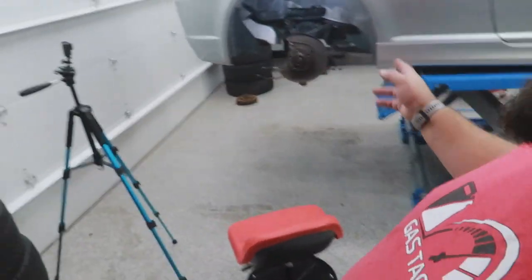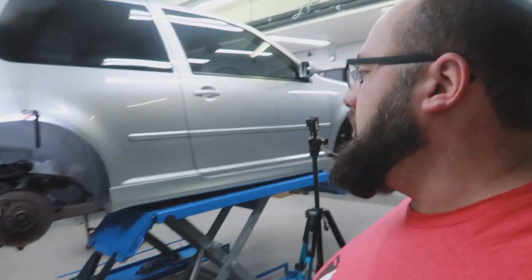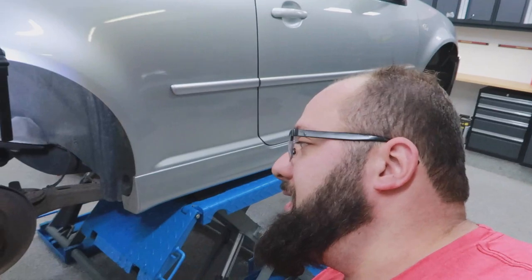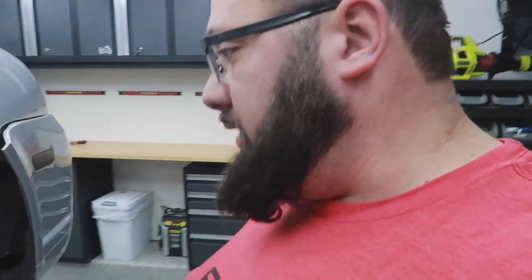Alright guys, so rear shocks and springs are out. The rear right was about a quarter inch longer than the rear left, so those need to be replaced. They were compensated to be equal with the adjustable coilover collars.